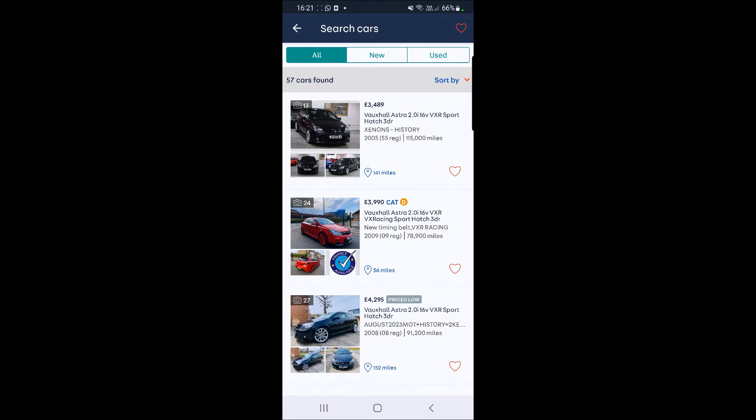So there you go guys - let me know what you think down below. Do you think the Nürburgring edition is worth it over the standard VXRs? I'd love to hear your views and opinions. Like, comment, subscribe - all that good jazz - and I'll catch you guys in the next one.